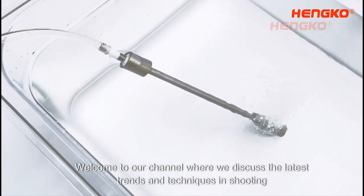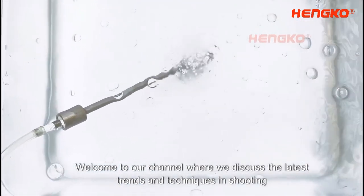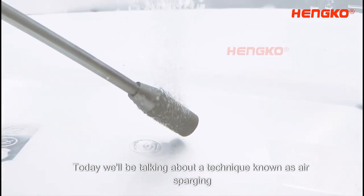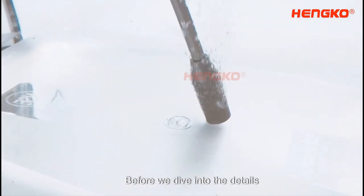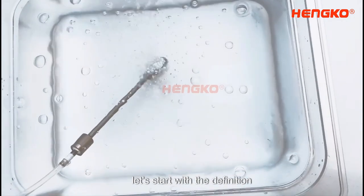Welcome to our channel, where we discuss the latest trends and techniques in shooting. Today, we'll be talking about a technique known as air sparging. Before we dive into the details, let's start with the definition.